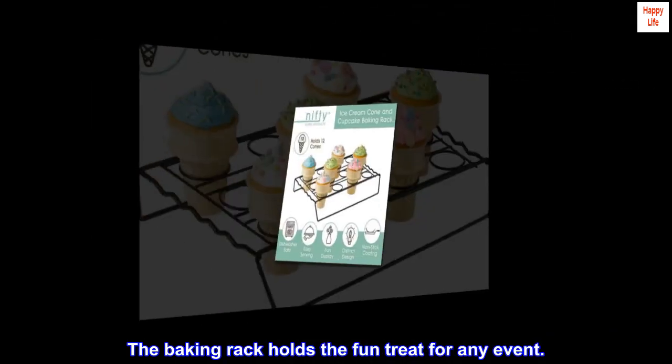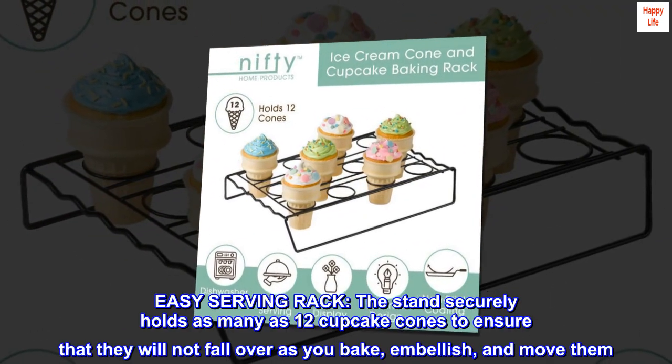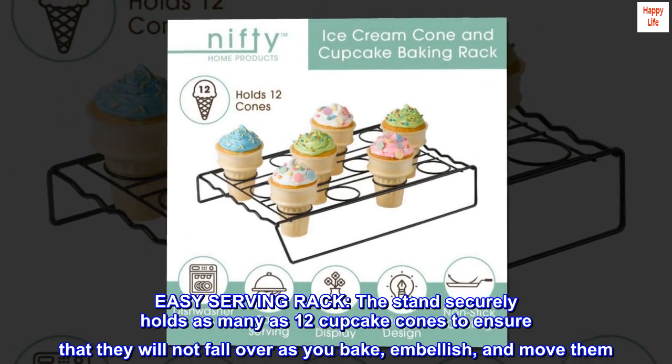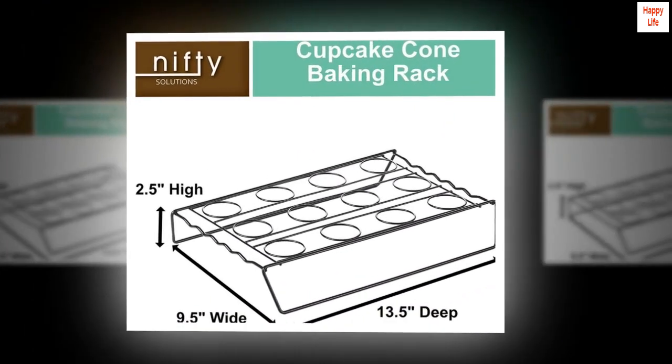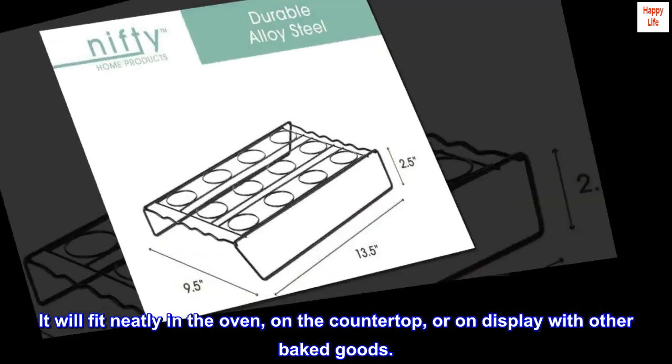The baking rack holds the fun treat for any event. Easy Serving Rack — the stand securely holds as many as 12 cupcake cones to ensure that they will not fall over as you bake, embellish, and move them. It will fit neatly in the oven, on the countertop, or on display with other baked goods.